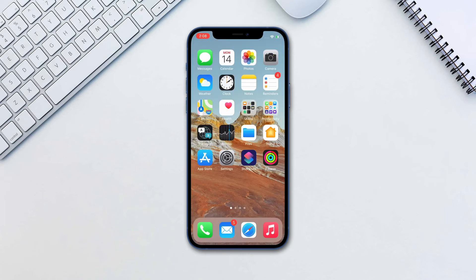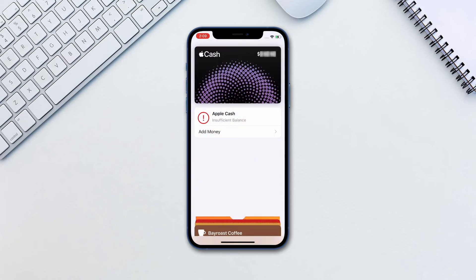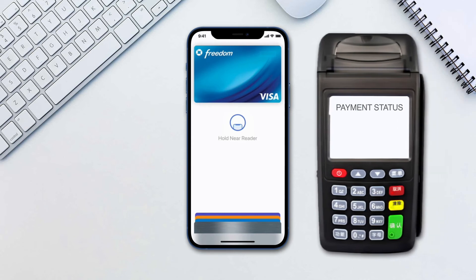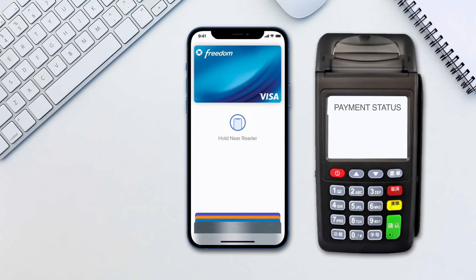Now to pay at an Apple supported terminal, this is what you do. Double press your power button on Face ID devices or the home button on Touch ID devices. Here you will see your Apple Pay balance as well as the other cards available for payment. Hold it next to the terminal and the payment will be processed.